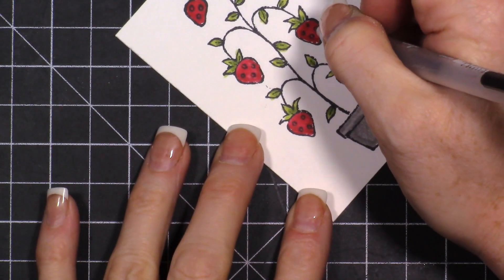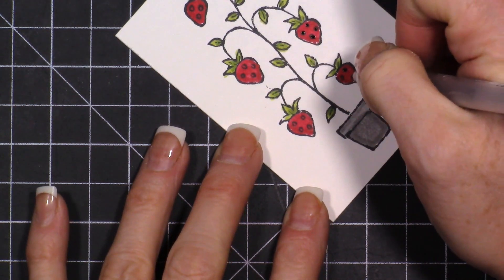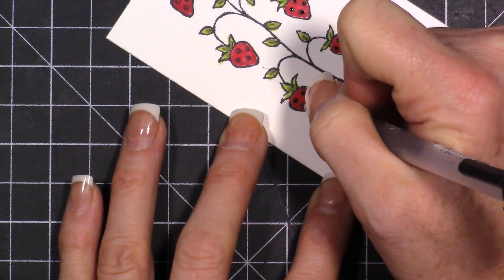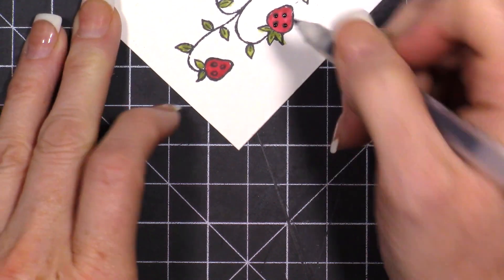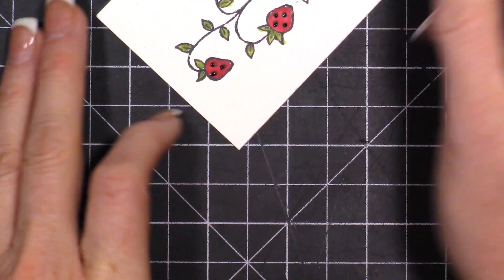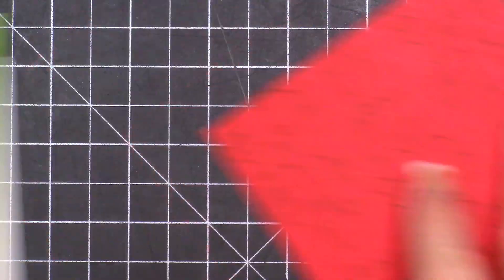The next thing I do is take this pen - this is a glaze pen. It comes out shiny; I got it on Amazon and it will be linked on my website. I'm just going to come in and dot the strawberries. It's easy to know where to dot because since we've colored over the stamp marks, we're going to make those dots pop with a little bit of glaze. I'll set that aside while it dries and we work on the rest of the card.